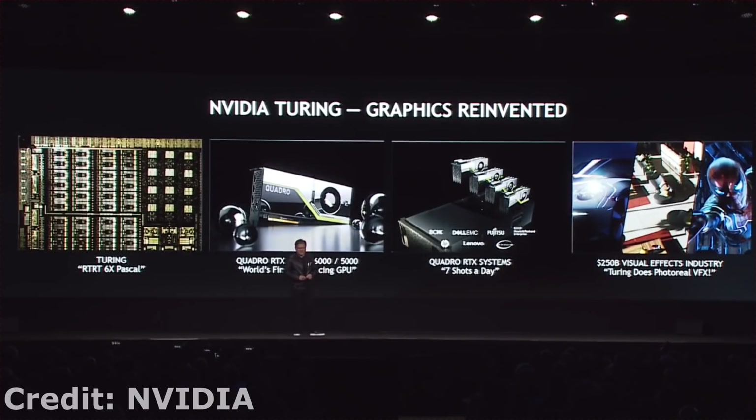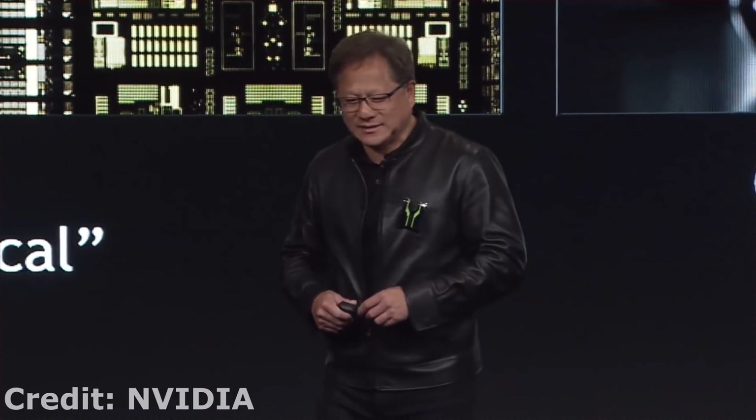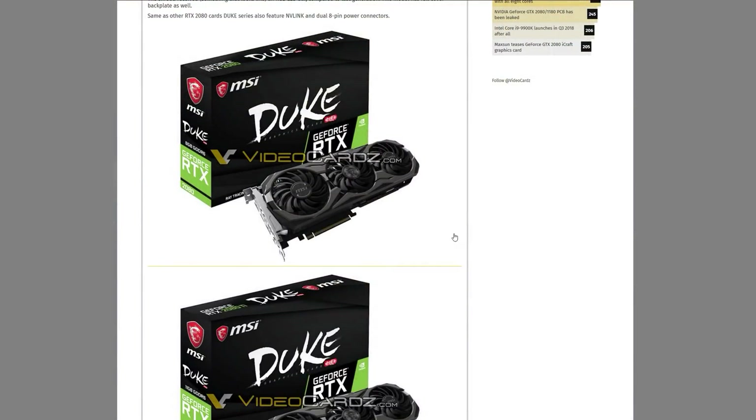Maybe the 2080 Ti is really what should have been the 2080 and they're segmenting it that way. Usually Ti cards are just a slightly cut-down version of the Titan, but the new rumored Titan is expected to be $3,000, just like Titan V. So I'm not sure if we'll get just a marginally cut-down version for the 2080 Ti — we'll have to wait and see. These do look to be legitimate, as the previous generation Duke cards don't look exactly like this, even if they are pretty close.